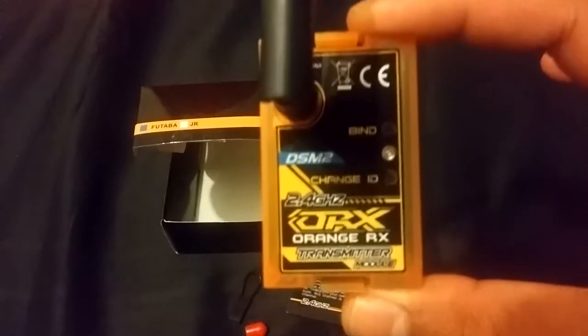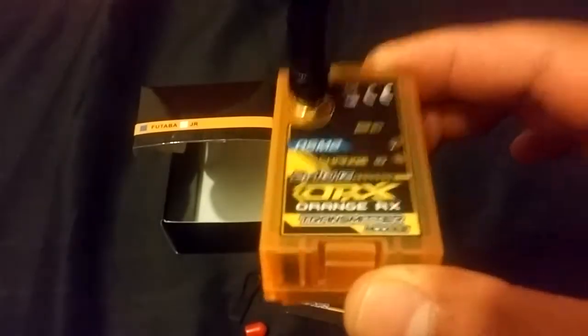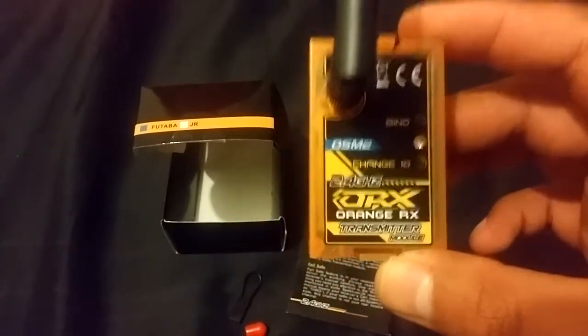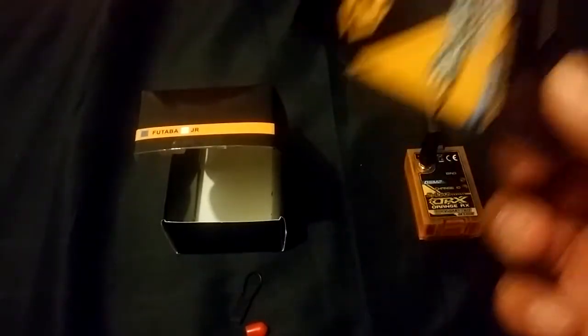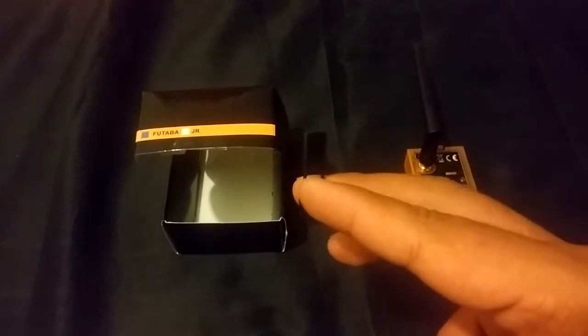Essentially what it does is, this little module here will turn your Futaba module-based transmitter into a transmitter that you can use for flying your planes with a Spectrum receiver, an Orange receiver, or even a Lemon RX receiver — anything that works on a DSM-2 or DSM-X protocol. In the packaging there's not much: an antenna, the module itself, a little leaflet with instructions on how to bind and operate it, a little red cap for the antenna cover, and a Spectrum-style bind plug.